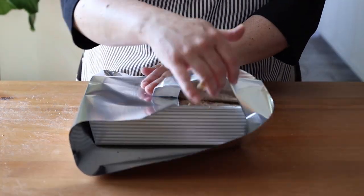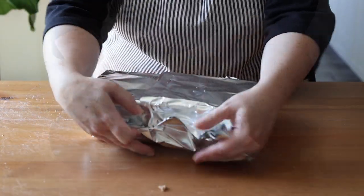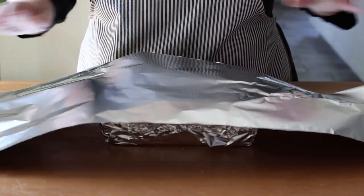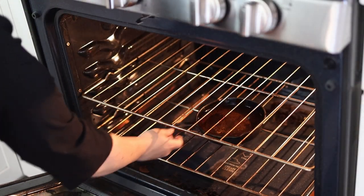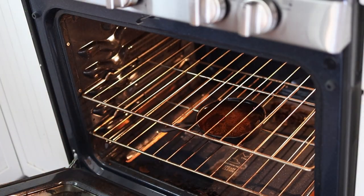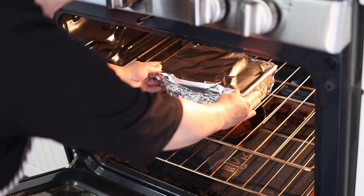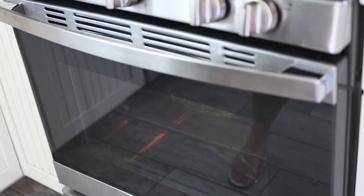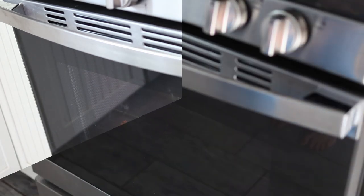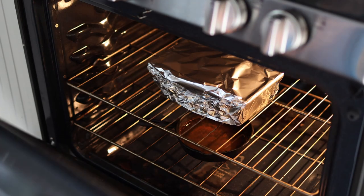Wrap your loaf pan well in foil in both directions, making sure to seal up any openings so the steam stays in during baking. Bake for 12 hours in a 110°C or 230°F preheated oven with a pan of water at the bottom to create steam. Periodically check the water and top it off as needed.